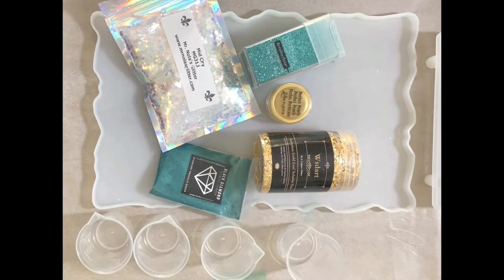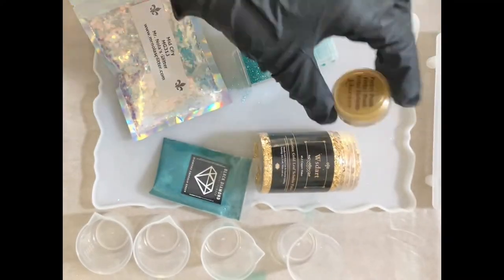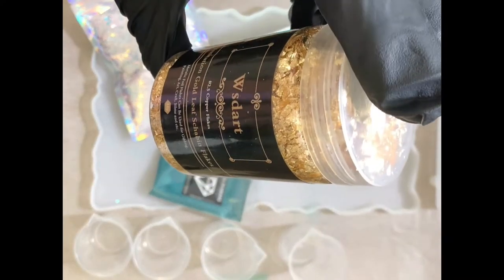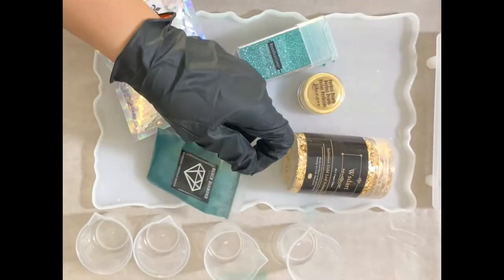Here are the supplies I used: Mid-City from Mr. Nola's Glitter, Paradise from my collections, Ranger Gold Mica Powder, Gold Flakes from Amazon, and Diamond Emerald Green Mica Powder.